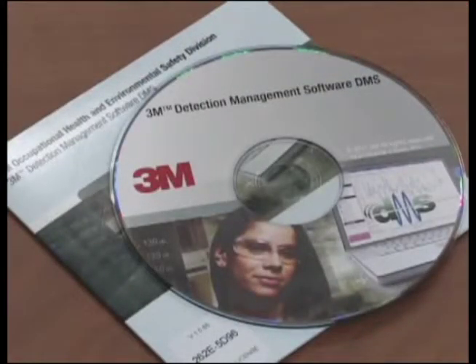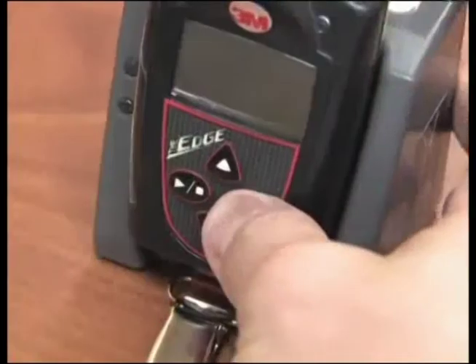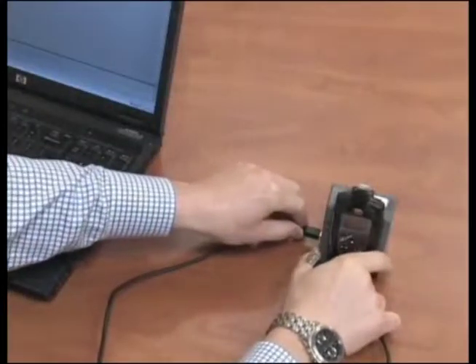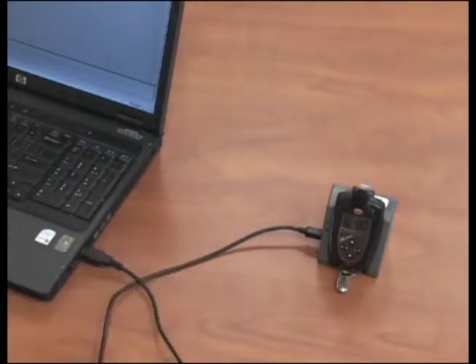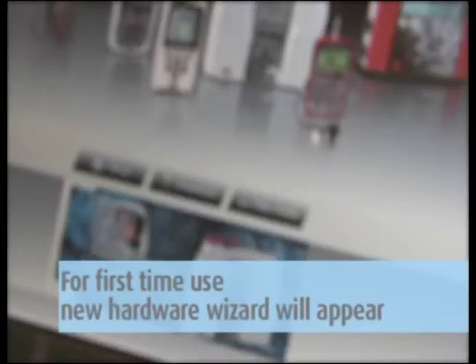To download the data yourself, first install the latest version of DMS software provided. Dock the dosimeter on the EDGE dock and turn on the dosimeter by pressing the on-off enter key. Plug the USB cable into your computer and plug the opposite end into the docking station. The docking station will be powered through the computer, so you do not need to plug in the charger adapter.